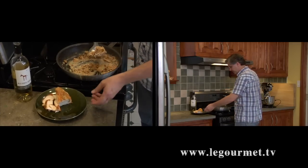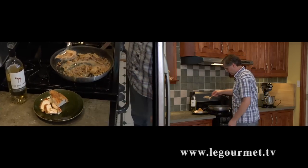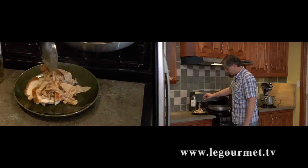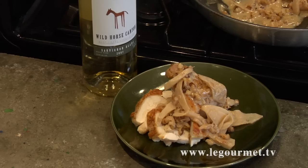For service, just slice the chicken breast and then place your sauce over top. Serve that with a glass of the Sauvignon Blanc and your favorite vegetables and you'll have a great supper.